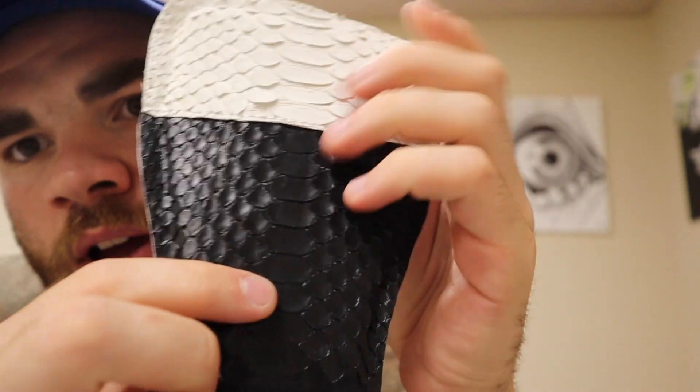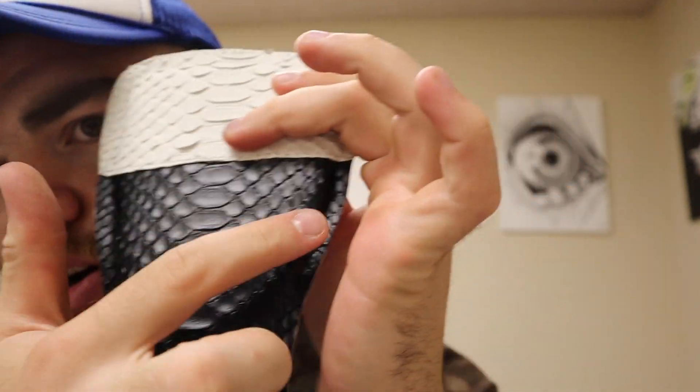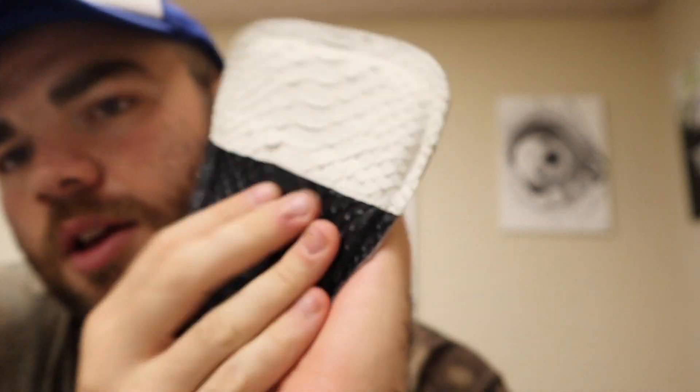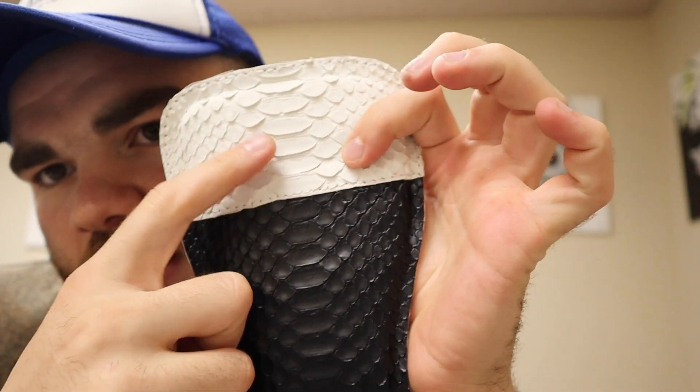I stitched the outside of the white all the way around. Now I gotta stitch black on the outside to keep it all clean and together. It's slowly coming together — I like how the python is lined up perfectly, it makes it look symmetrical and super clean. I'm super excited with how these are turning out, so let me just keep on stitching and let's see where we go.